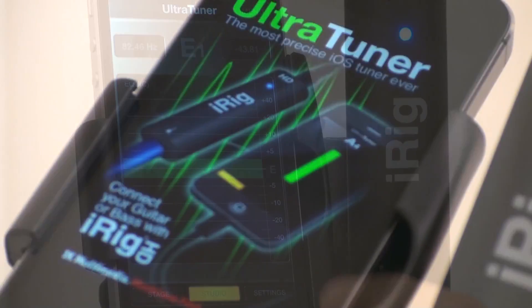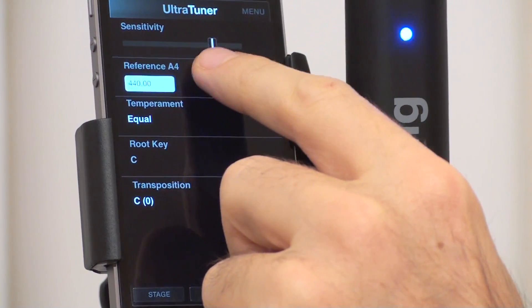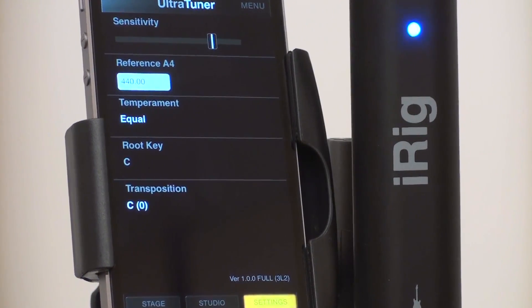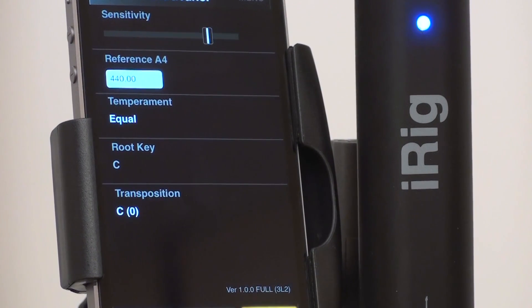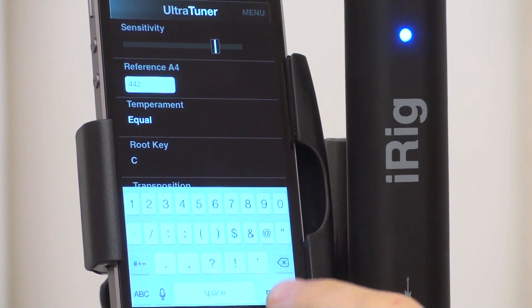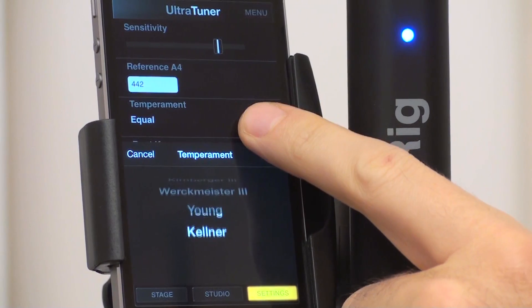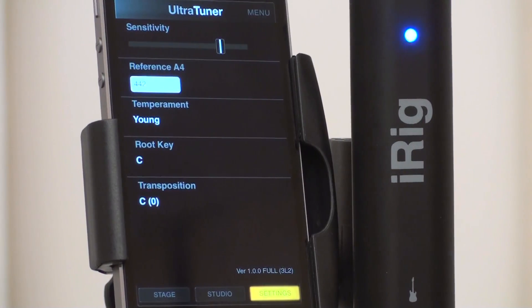Customizable settings make the UltraTuner even more flexible. The Sensitivity slider is handy for optimizing the input signal when the tuner is used with the iOS device's built-in mic. Reference sets the frequency of the A4 note to any custom value. Temperament can be set to equal or to several other temperaments, with the ability to set the root note.